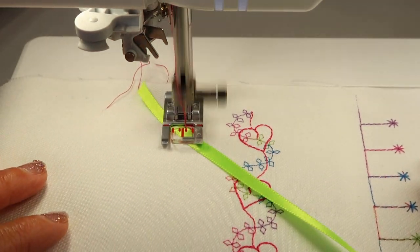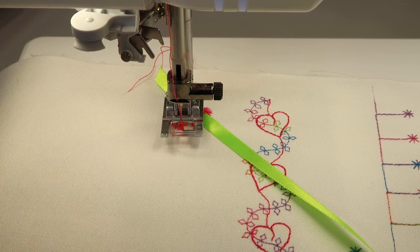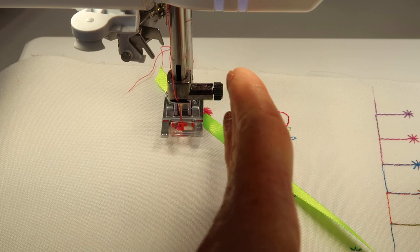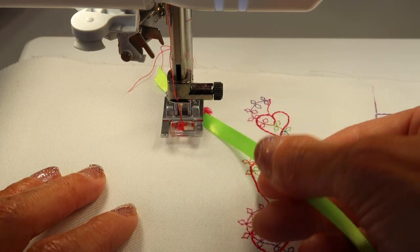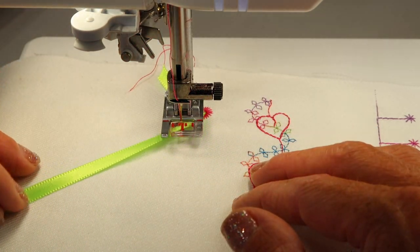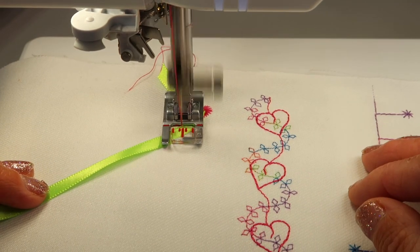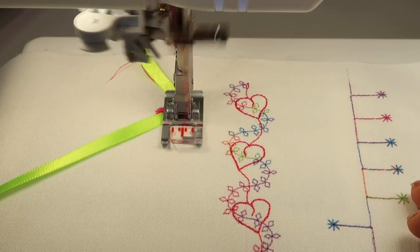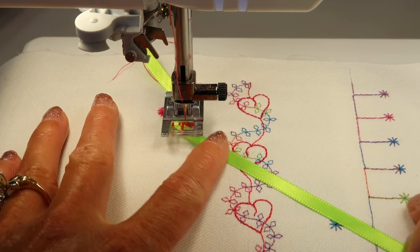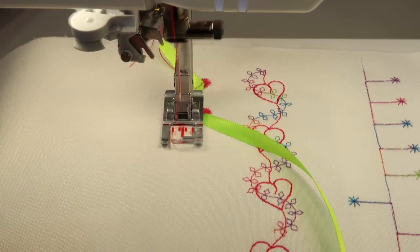Go ahead and start stitching and it's going to stitch over to this side. This is also a good time to have a line drawn that you're going to be following, so the foot doesn't start to drift to one side or the other. This is where you take the ribbon and twist, slide it underneath the presser foot, hug it nice and tight up against that needle, then push the start stop button and let it stitch. I hope you'll have some fun with the thread choices and combinations with the ribbon or yarn that you're working with.